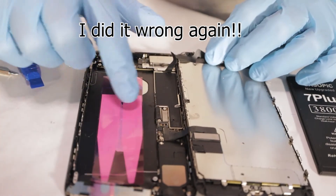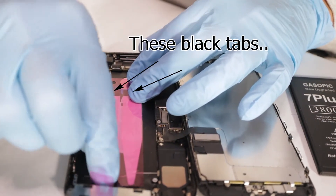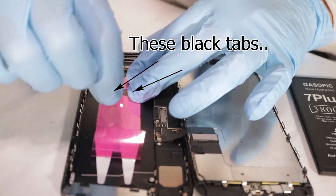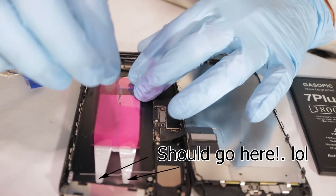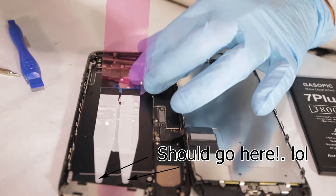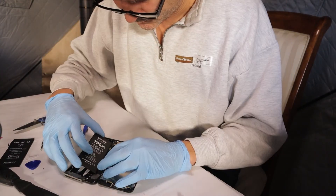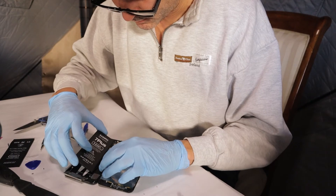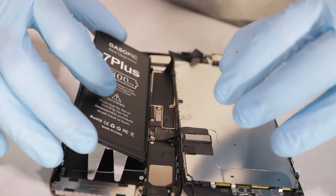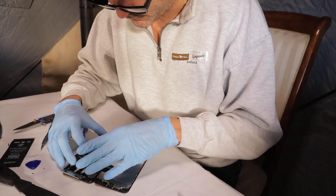So next time we should be able to just pull on these tabs. We'll give it a shot — it's not the end of the world. We'll pop this one in here. I want to hear a click. I did not hear a click, but it seems comfortably seated.